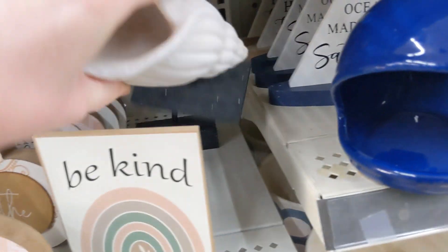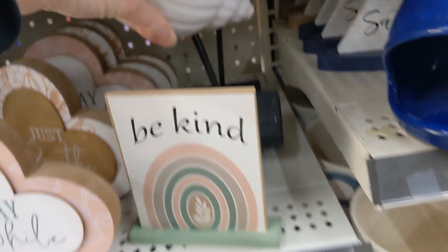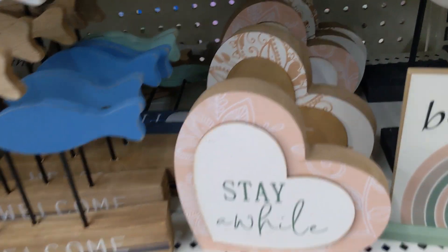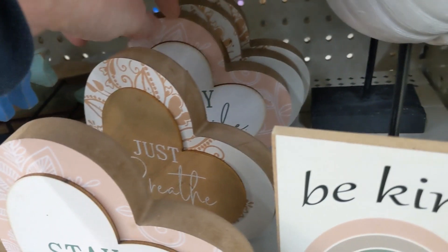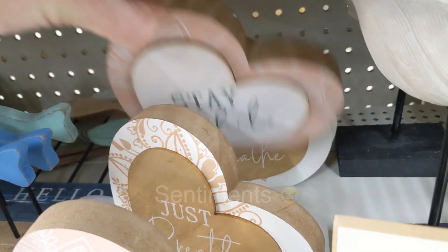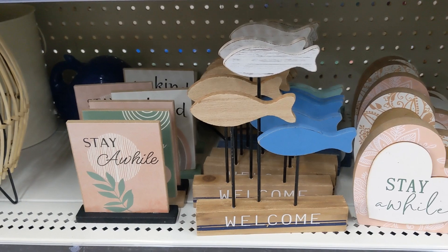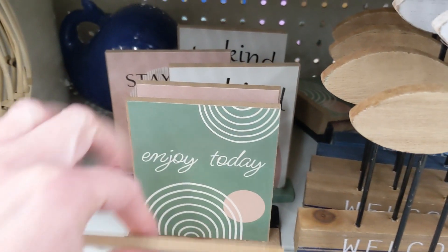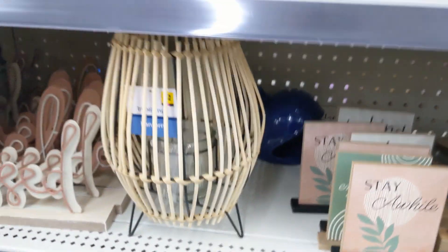They also have the seashell behind it for five, and that was pretty good quality. They also have these hearts and these are three. They say little different sentiments — 'sentiments,' is that the right word? I think so. 'Welcome' with the fish. More of these dollar signs here. They got three different styles.